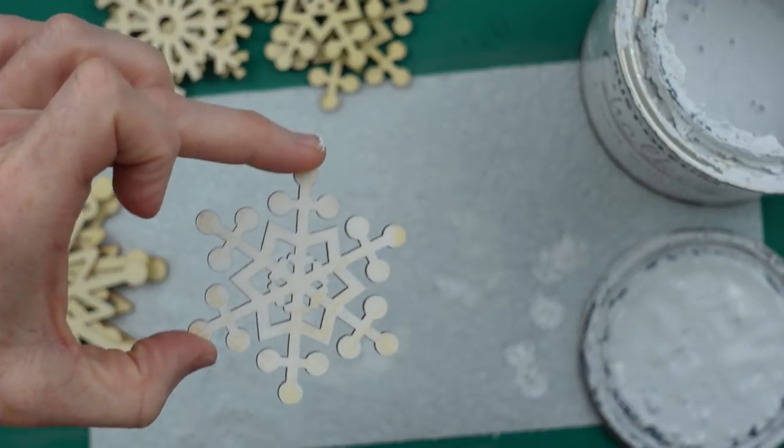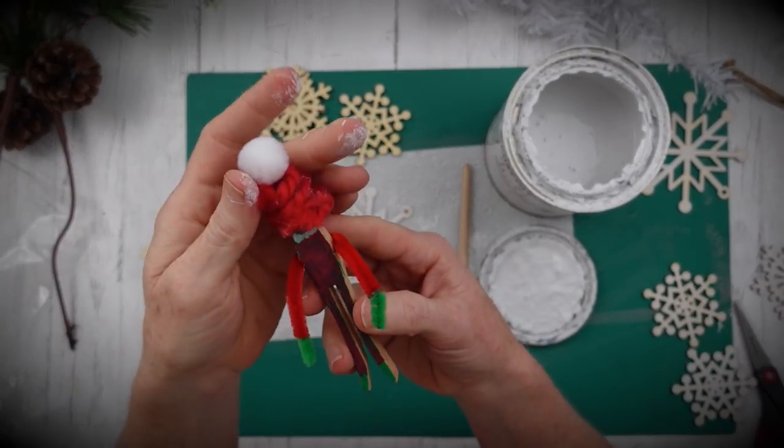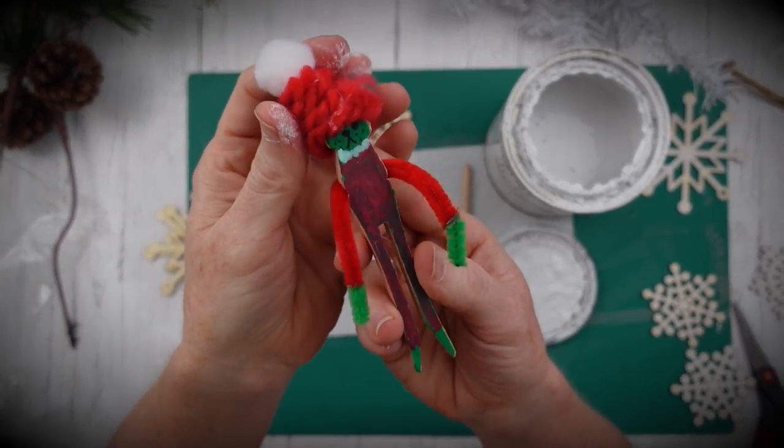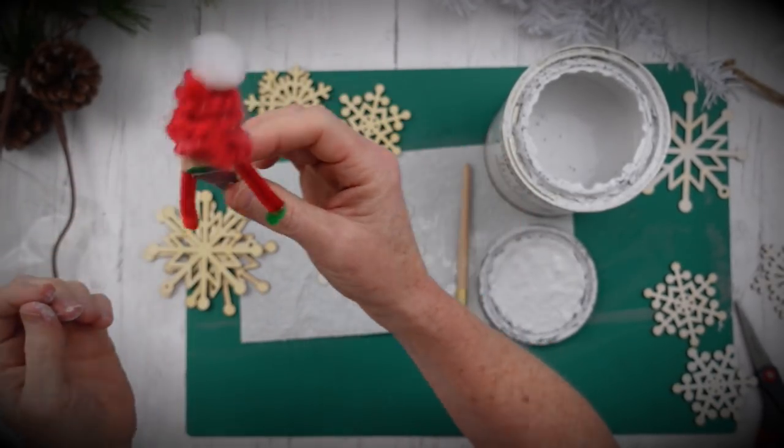This chalk paint is convenient — it dries super fast. There's the Grinch with his hat on! He needs a little bit of hot glue to fix him, but she's going to work on that.